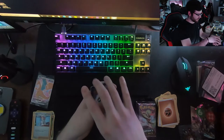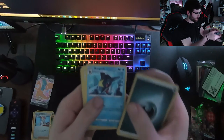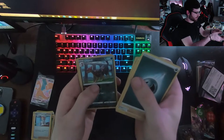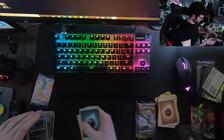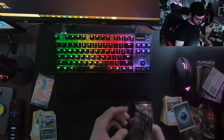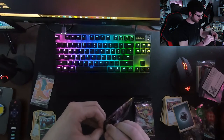Sixth pack: dark energy, Team Yell Grunt, Budew, Sharpedo, Swablu, Kakuna, Pokeball, Machop, Hattena, Lybard reverse, and a Professor's Research hollow - pretty cool! I like the hollow trainers, especially the full art ones. I think I only have one - it's like Giovanni's Research.